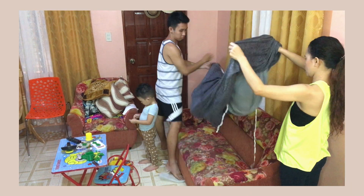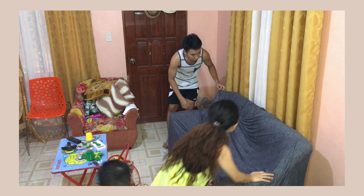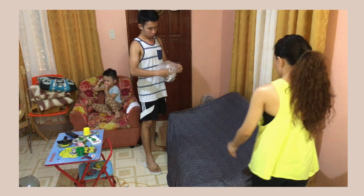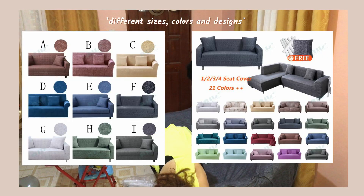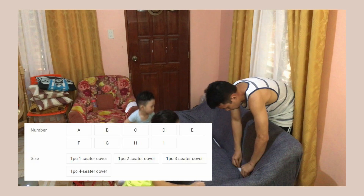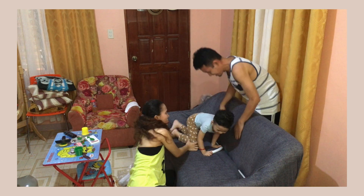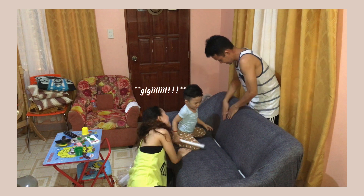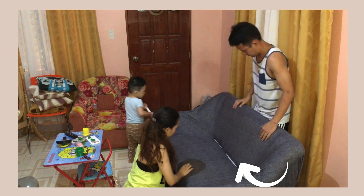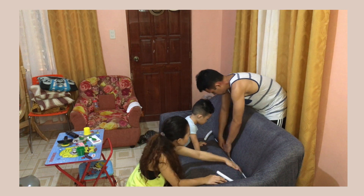Next, to change the couch's color. The goal here is not to do any reupholstery because it's so expensive. I found this best hack if you are on a budget — it's called an elastic universal sofa cover and it comes in different sizes, so it fits any sofa style. You just have to indicate how many seaters you have. It has foam sticks for insert to hold the cover in place. I'll be posting the Shopee link below where I bought this so you can check it out.